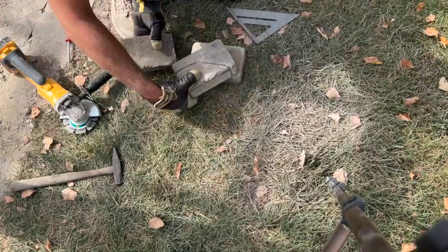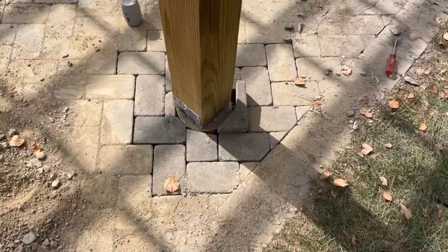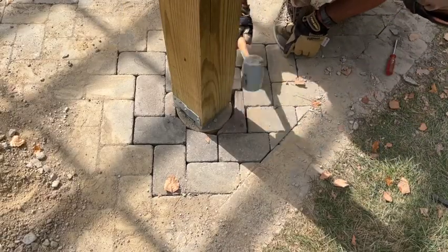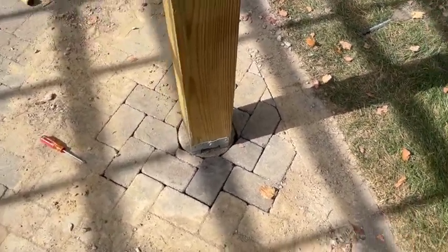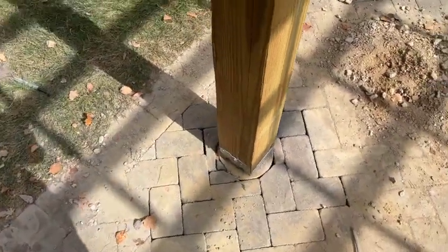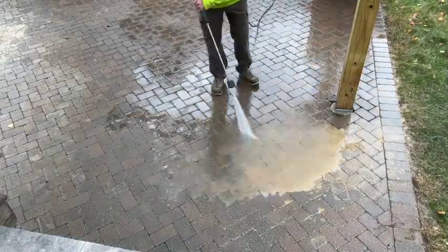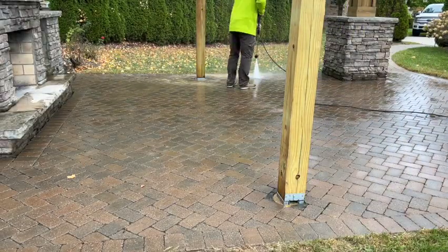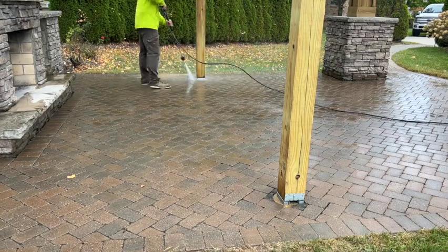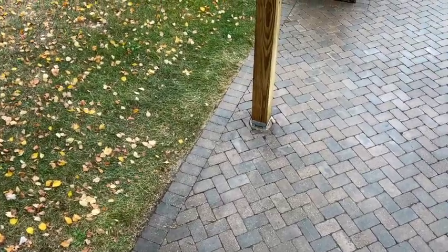Now for the moment of truth — a couple taps with our chisel and hammer and look at that, just like we wanted it. All the pavers are put back in place and it is starting to look good. Now we've got to clean up all that dirt and mud all over our pavers because we are going to start preparing to put sand in between them, but we're going to hold off on that for another video.